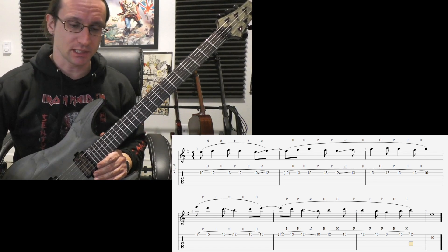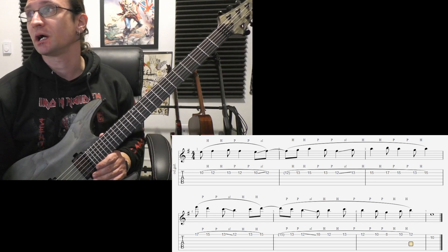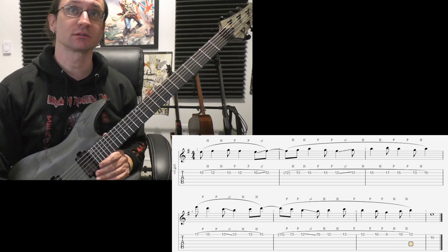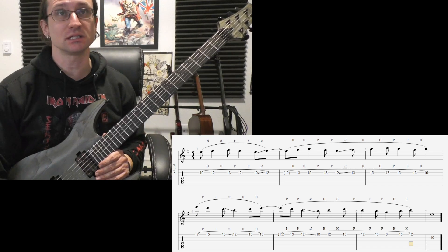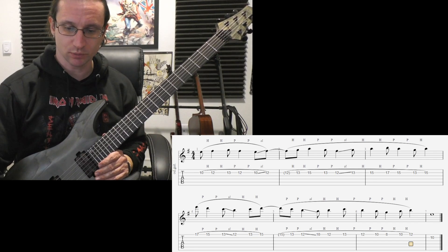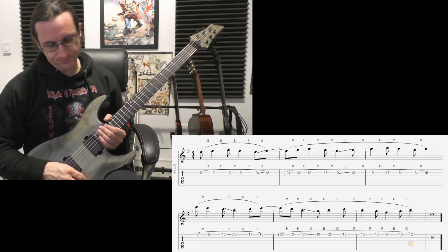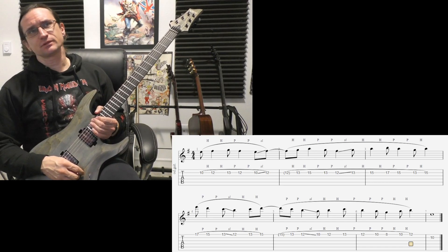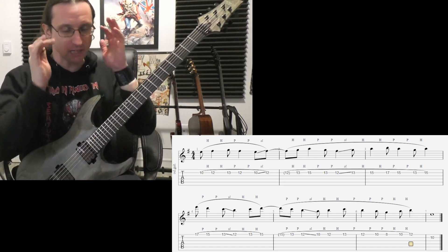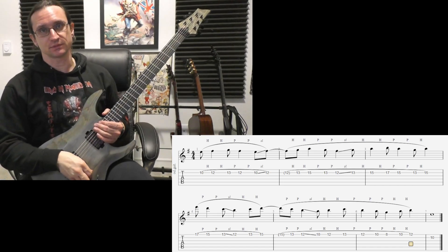I'm going to count out loud what this rhythm is so I can help you get that down. You're already in the process of doing it while working on these things here. Things are going quite well. Counting stuff — very good thing to do. After a certain speed, it has to become more of a subconscious feel thing, but counting as long as you can while working this stuff up is a very good idea.